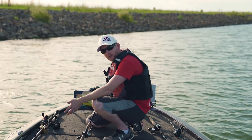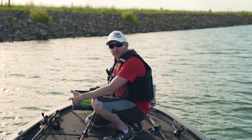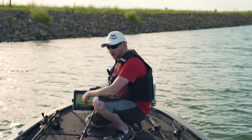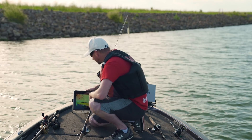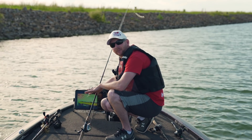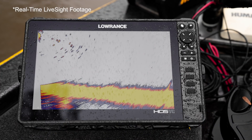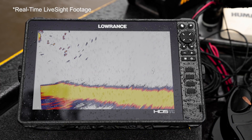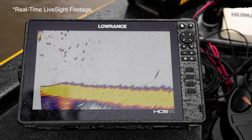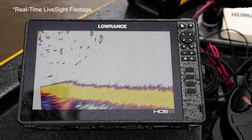You don't necessarily want to see stuff directly below the boat unless you're vertical jigging. We do not have this mounted to do vertical jigging off the trolling motor, but I'm going to run this in custom mode because I want to be 30 feet away. I've got this set to 20 feet deep on auto in terms of depth, but the range far from the boat I've got set at 30.